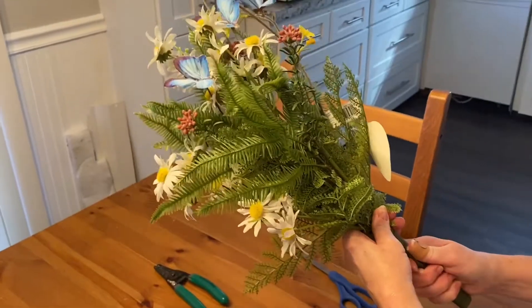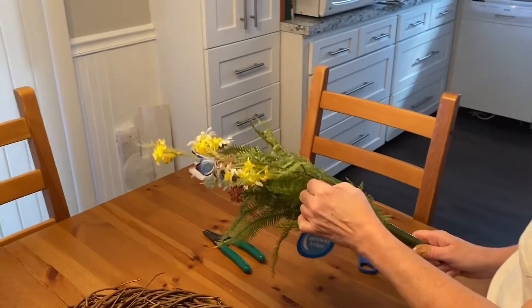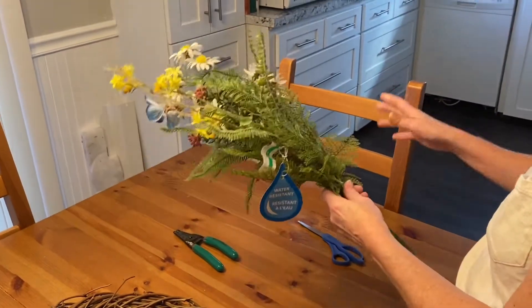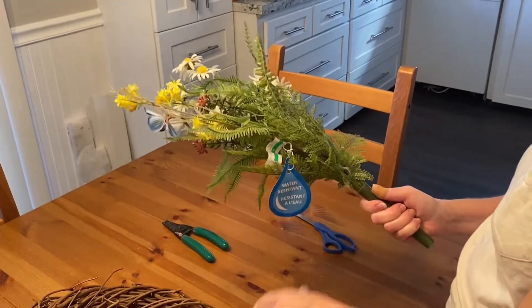I have a bunch of these floral arrangements and I'm going to show you how to do just this one. The other ones I already have taken apart and cut with the wire cutters to put on here.